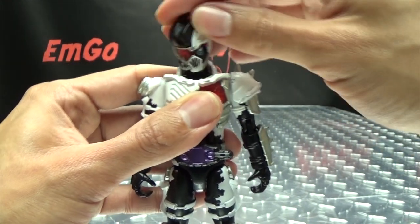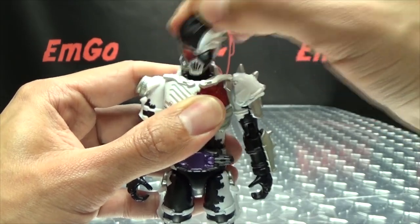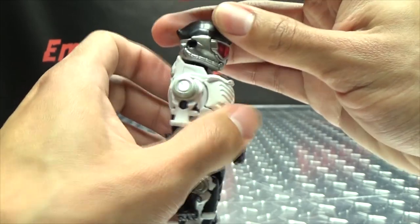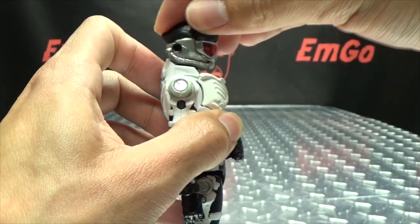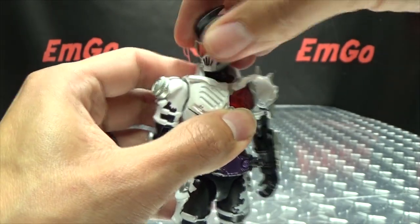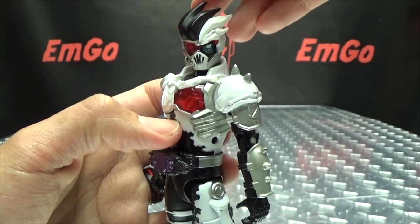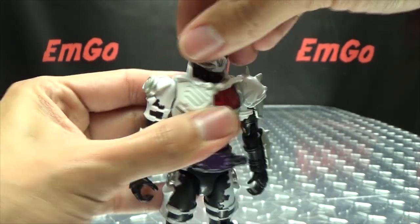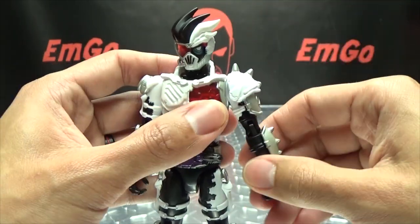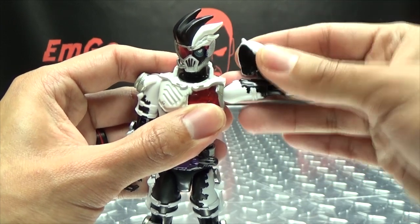Articulation-wise, the head is on a ball joint, so you can wiggle and waggle — I'm a zombie! He can't really look up due to the collar, so no real upward movement. He can look down a bit. Rotation is pretty much all you're gonna get before the collar gets in the way — not too bad. You get some decent rotation there. The arms can do a full 360. The arm with the shoulder pad can move up about that far before you start to pop things off.